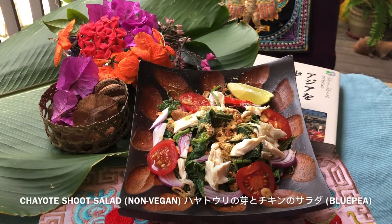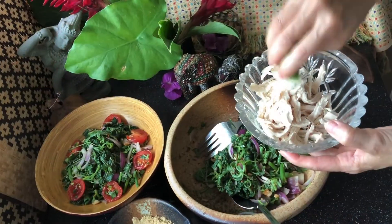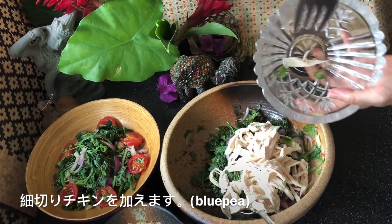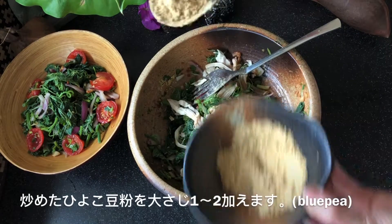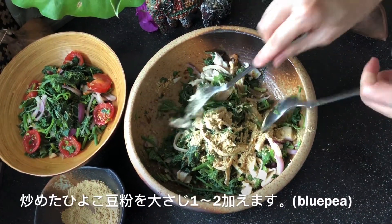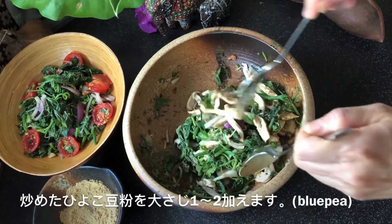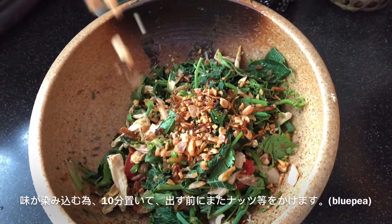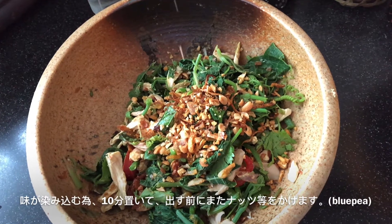Mix the non-vegan version with chicken. Add shredded chicken — you may use leftover chicken from a feast. This salad is both easy and versatile. Flavor it with a suitable amount of chickpea flour. The flour is gluten-free, clean protein. I mix in 2 tbsp. Mix and adjust the taste with dressing and seasoning. Leave aside for 10–15 minutes before serving to let the flavours seep in.